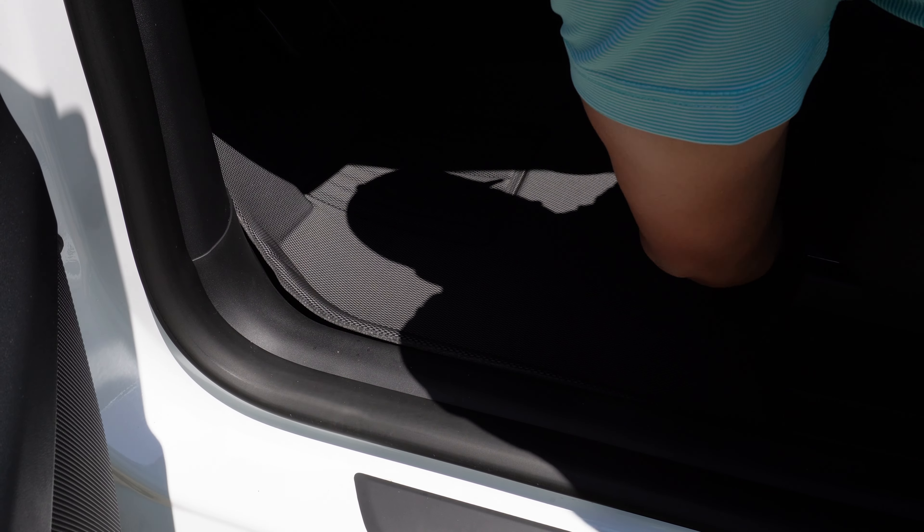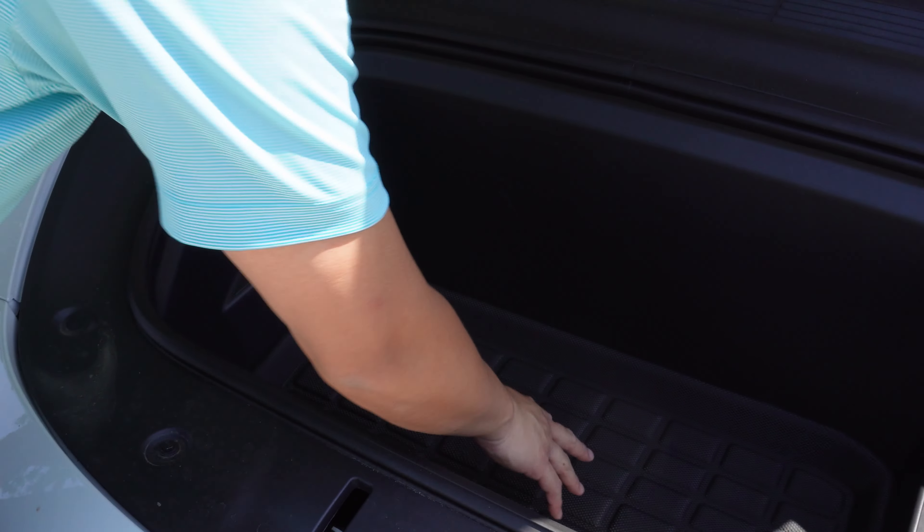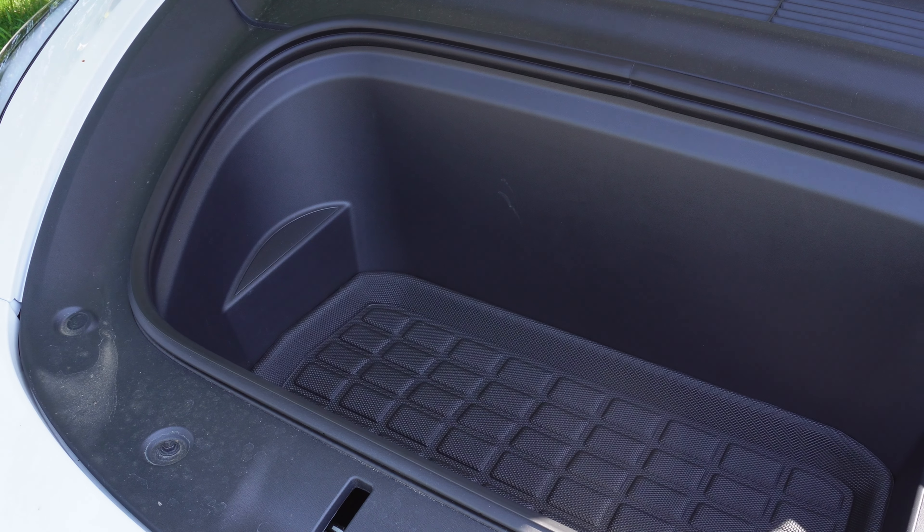The front floor mats protect the floor very well and the edges line up smoothly to the interior. If you have an under seat storage organizer, it will slide in smoothly with these floor mats. As for the front, it's the same as the lower trunk mat — drop it in and you're good to go.